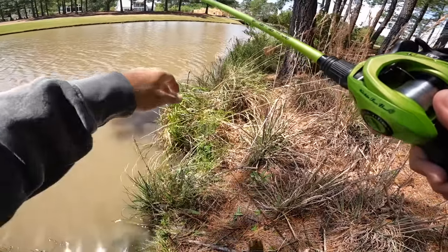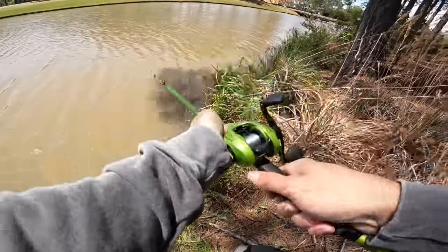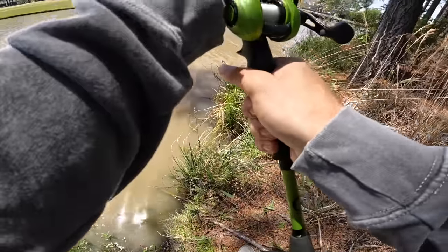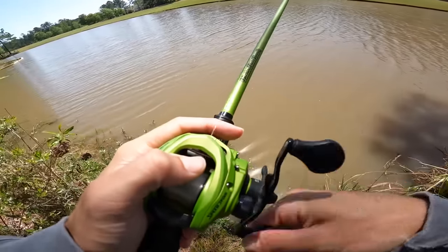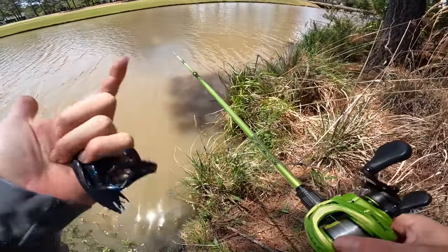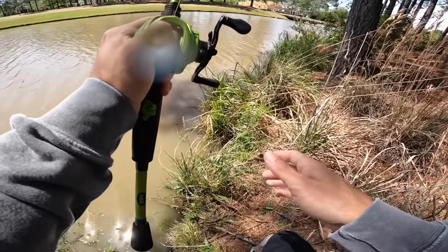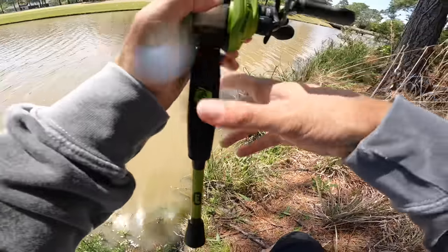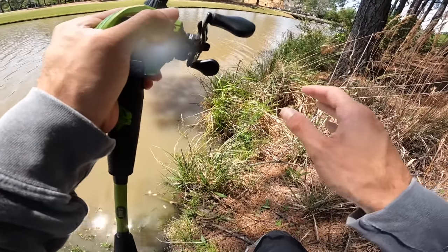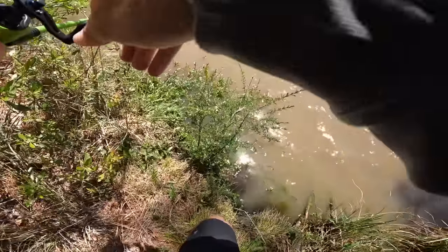I can't believe she did it on the second flip. It's unfortunate we lost that fish, but that's part of fishing. As mad as that makes me, I have to understand it happens. I think I could have had a little better pressure on that fish — part of the blame is on me. We're just in a weird spot. That fish is not going to bite again — if she did it would probably be days from now, which I don't think I'll even be in town for. Pretty heartbreaking.